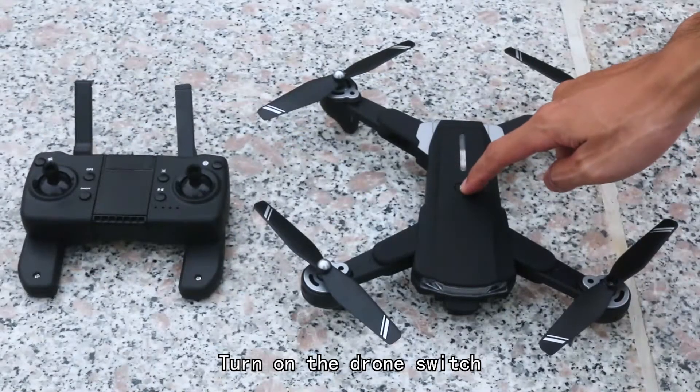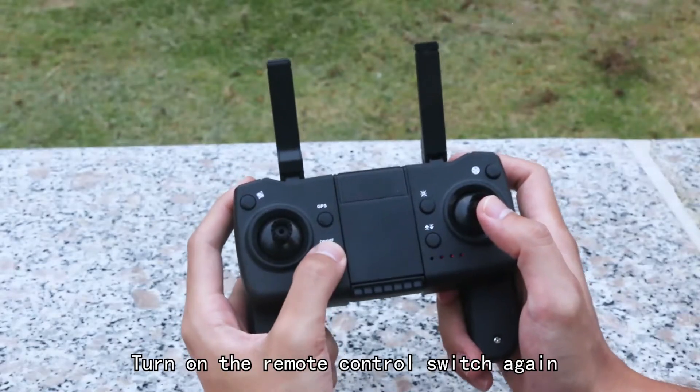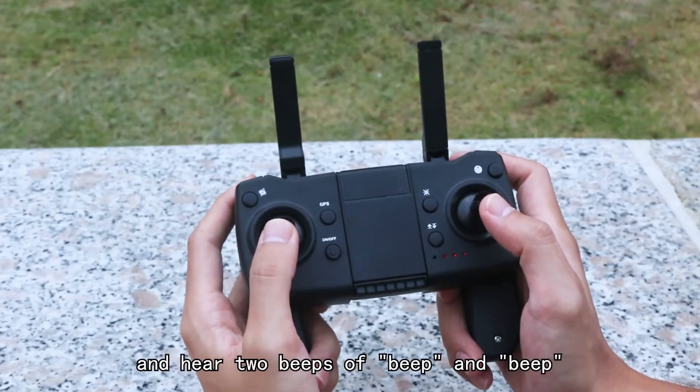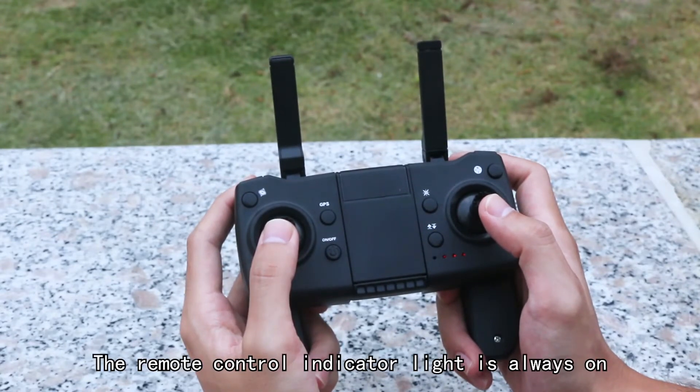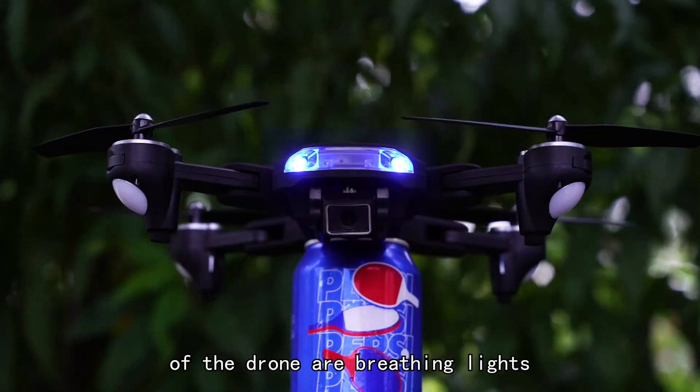Turn on the drone switch. The drone lights will continue to flash quickly. Turn on the remote control switch again and hear two beeps. The remote control indicator light is always on, and the front and rear lights of the drone are breathing lights.